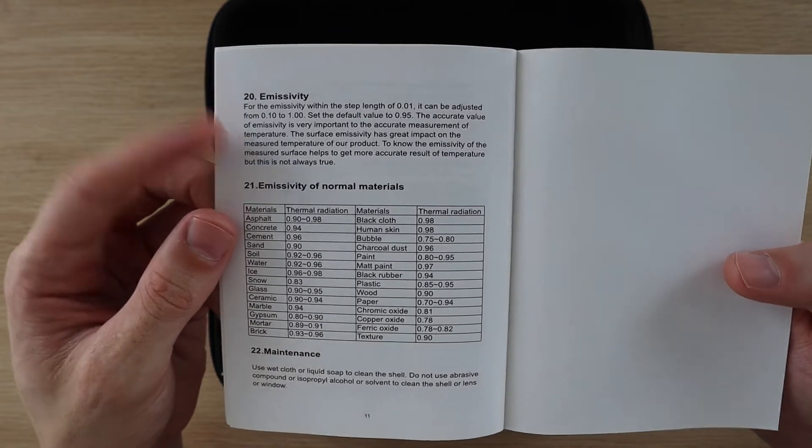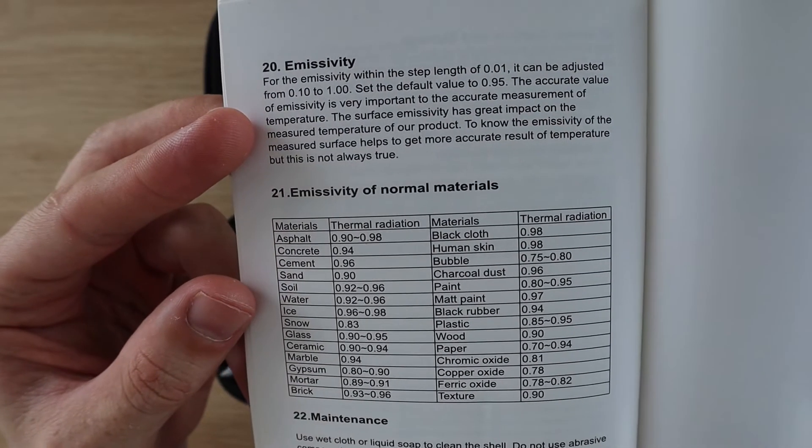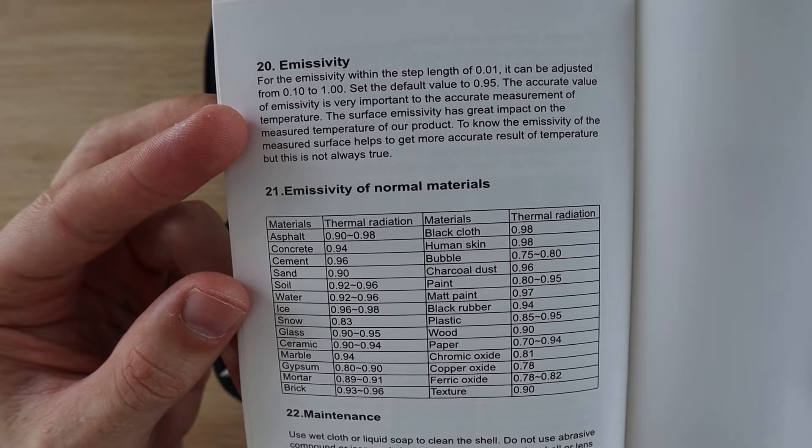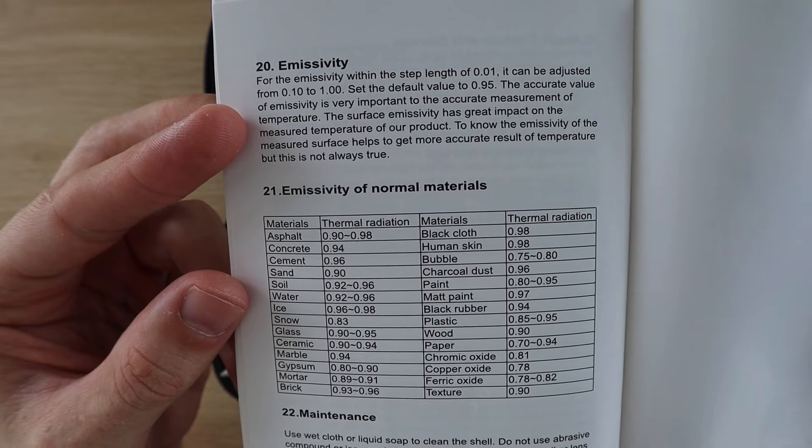They also include a small guide on the emissivity of common materials. Different materials emit infrared energy at varying levels and this is a means to calibrate the thermal imaging camera to get more accurate results.